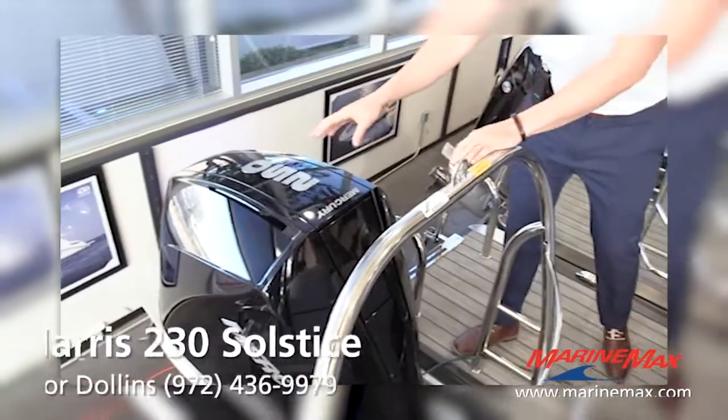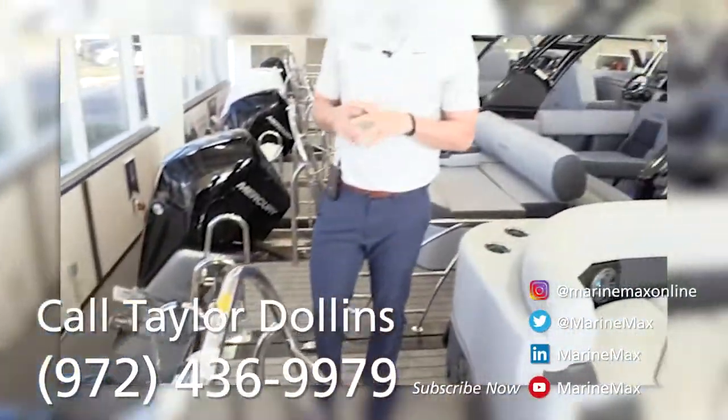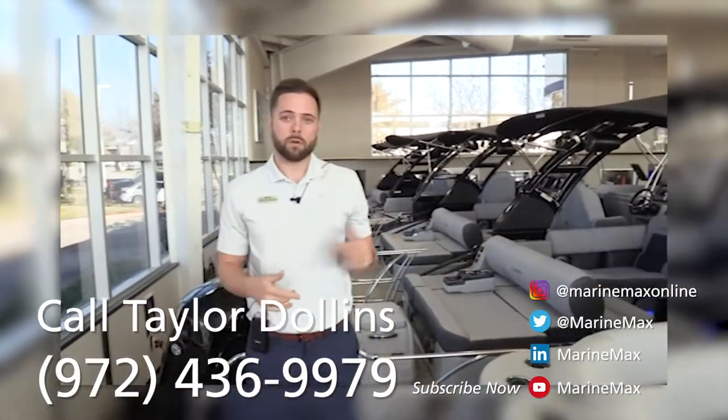We have the 250 horsepower Mercury Verado V8 engine — tons of power. Beautiful boat. If you have any questions about this one or any other model we have in stock, please stop by our showroom or give us a call.